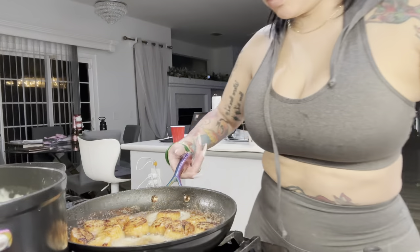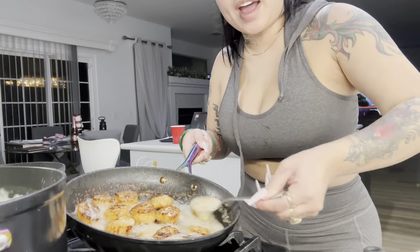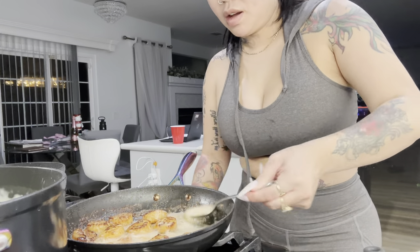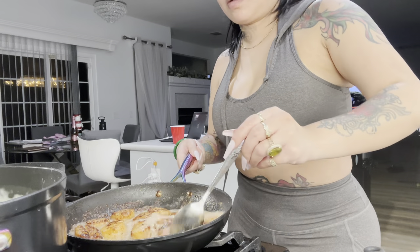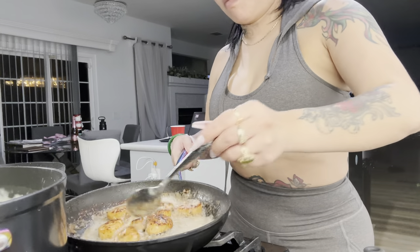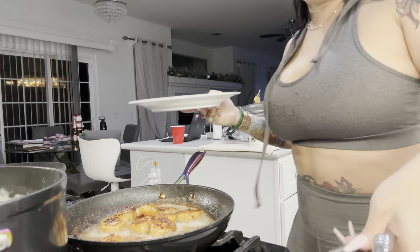I thought I was recording but I wasn't! Okay so I was basting these — they're nice golden brown now and we can remove them. I'm gonna turn the heat all the way off, I don't want to burn them. They look delicious. Let's remove them.